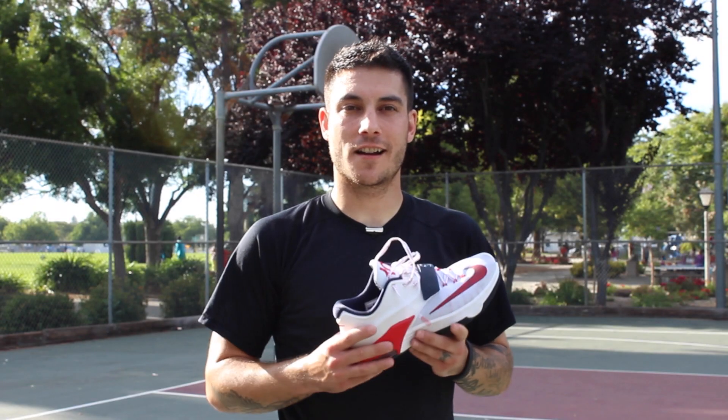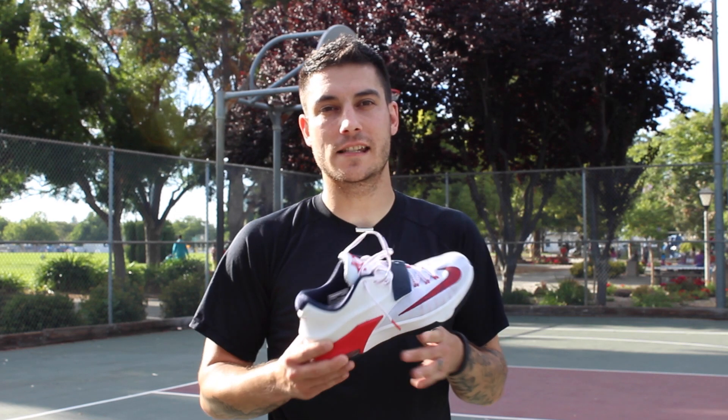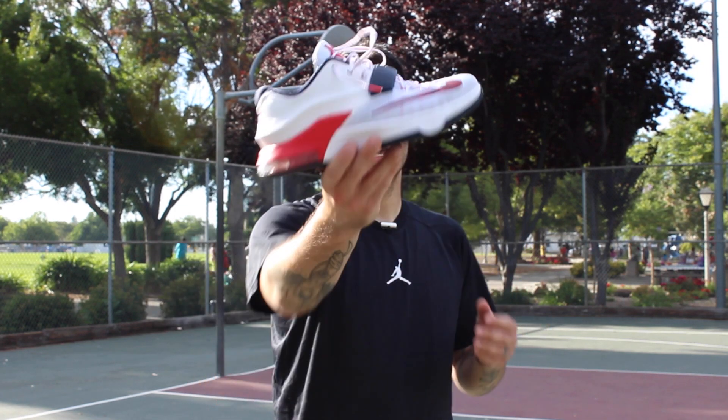Hey, what's up everybody? This is Chris from WearTesters.com. Today we have the performance review on the Nike KD7. So with that being said, let's go ahead and get right into it.